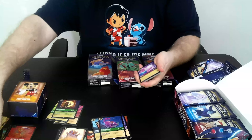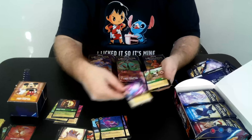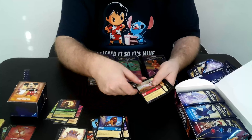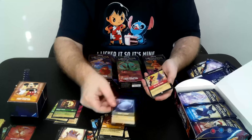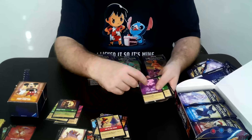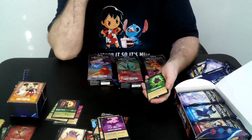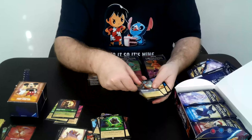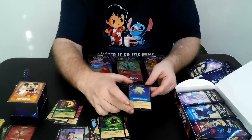If we do get Enchanted, it's going to take the spot of our foil for the pack. Ursula, Mickey Mouse, Mufasa, Simba — love the Simba — Beast, Mirror, Cut to the Chase, Ursula's Cauldron. This is one of those cards that when it's foil you can really see the glitter work; I got that one at the convention. The Beast is Mine, Captain Hook, Lilo.